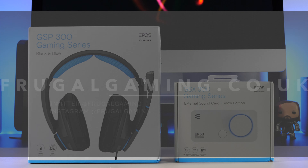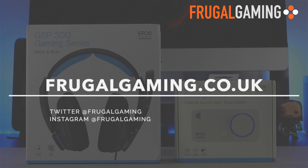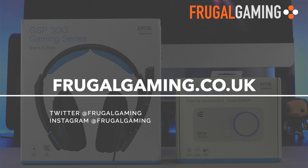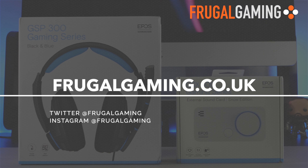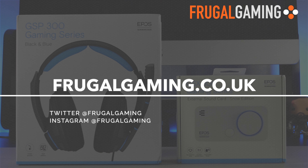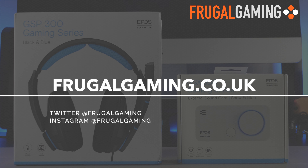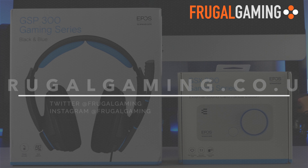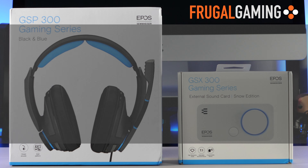Thanks for checking out this video. Please take a moment to subscribe and turn on notifications so you can keep up to date with all our latest videos and giveaways. And don't forget to check out our website at frugalgaming.co.uk where we list all the best video game deals selected from over 100 retailers. Check it out and never pay full price again!